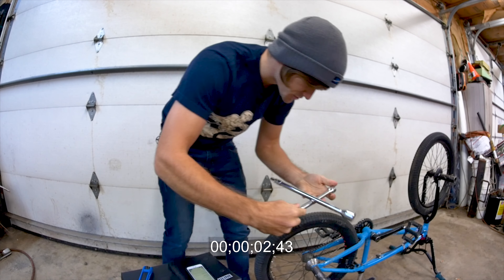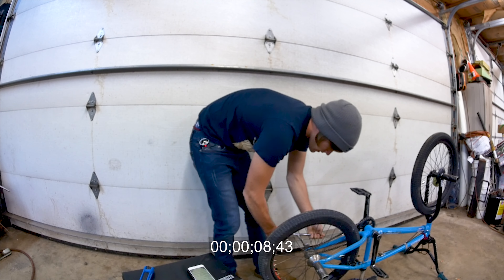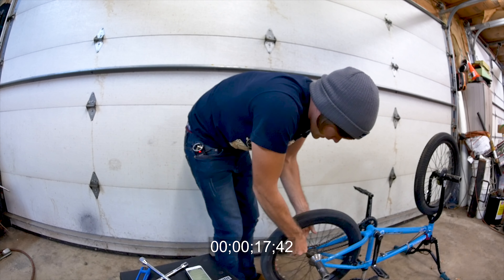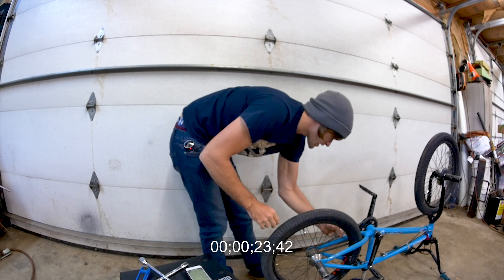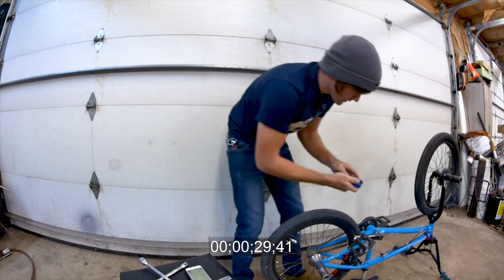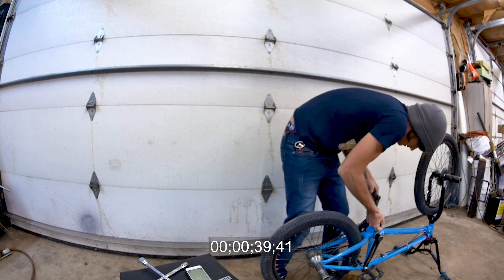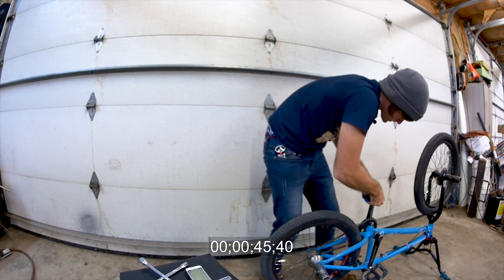First things first, checking the back wheel — make sure that it's tight. Back wheel's tight. Spokes feel all good, tire pressure not too shabby, chain tension not bad. Flip it, cranks still spin. Grab the Allens, check the crank bolt on one side — good. Check the other crank bolt — good. That actually needed tightening. Check the pedals; mine uses a six so you don't need a pedal wrench.